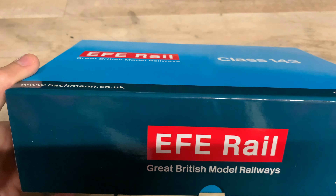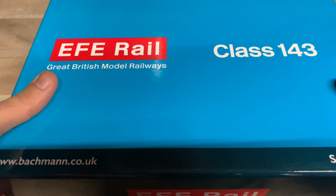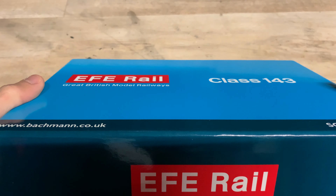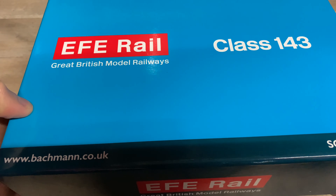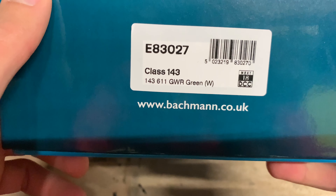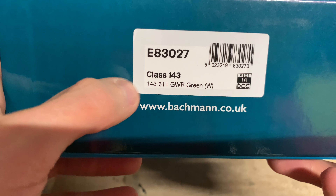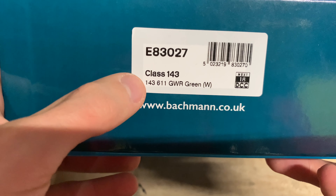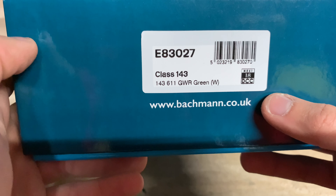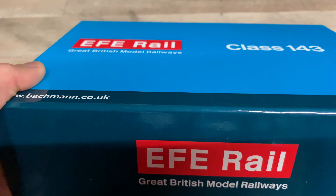The packaging from EFE Rail is not too bad — it feels quite sturdy and should package the loco very well. The box is quite plain, but on the end we can see the model code is E83027. It's a Class 143 Pacer, this particular one is number 143611, GWR Green weathered, with a Next 18 DCC socket. It's a Bachmann product — the EFE Rail range is just a range from Bachmann.